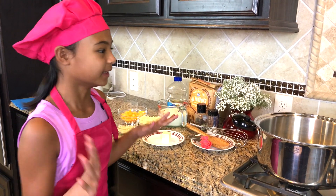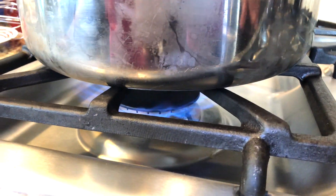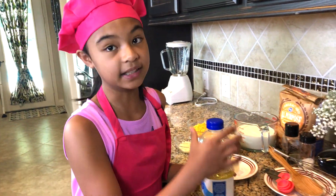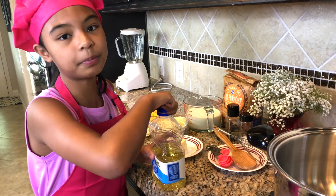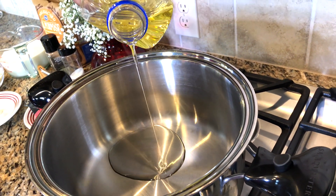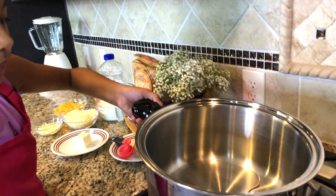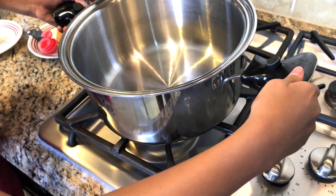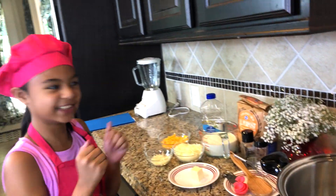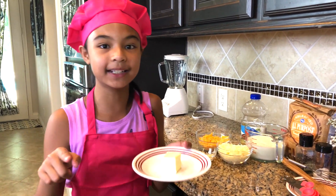Now we can start with the cheesy sauce part. I've got my pot here. Let's start the heat. I've got this big pot just in case — we don't want to overflow. We've got the oil here. We're going to put a little just for the beginning, just a little. Bring it around, move it a little. Now we've got butter, and we're going to heat it up to make it softer so we can add like three tablespoons in. Let's heat it up for like 30 seconds.